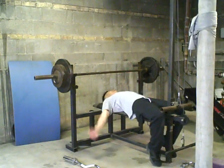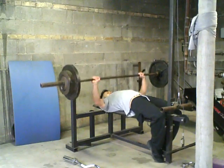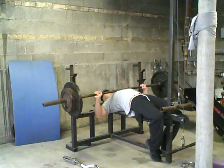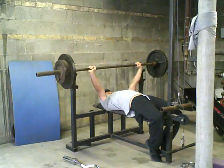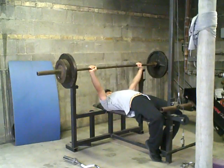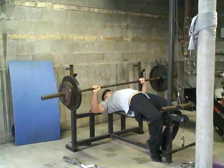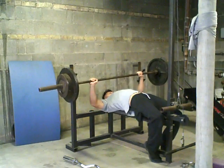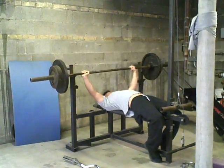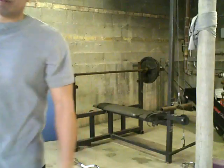First, start off with the bench press. After the bench press, I'm going to keep this going — move the camera to show you that I'm doing this continuously.